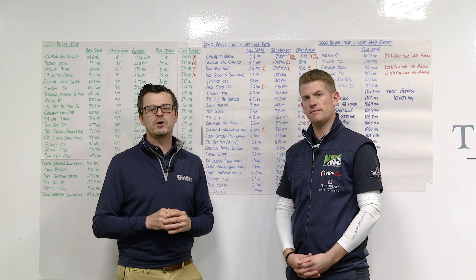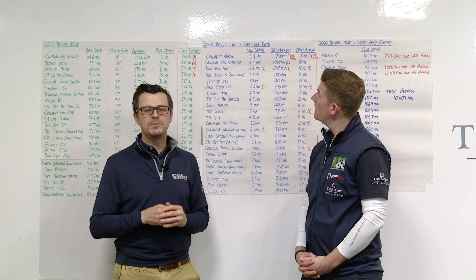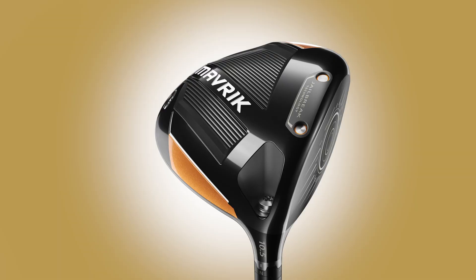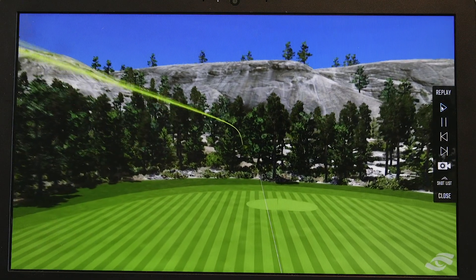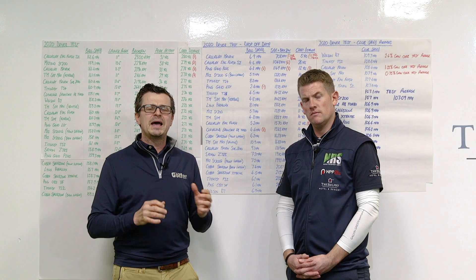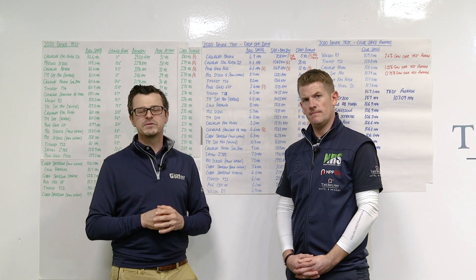We get a number of comments about why we don't include dispersion data in the numbers that we show. It wasn't really until we spoke to Alan Hocknell, who's the head of R&D at Callaway, and he mentioned how the Maverick has got really good spin robustness, which basically means that it counteracts your differences between your highest and your lowest spinning shots, and from left to right as well. So as part of this test, let's see if Flashface is actually doing what it's meant to do.